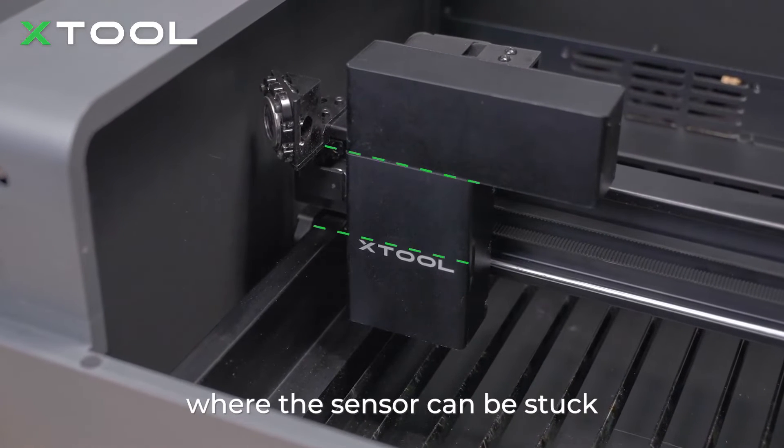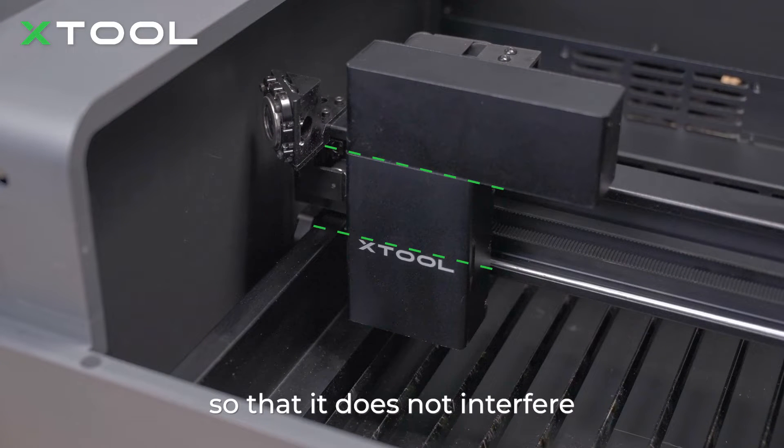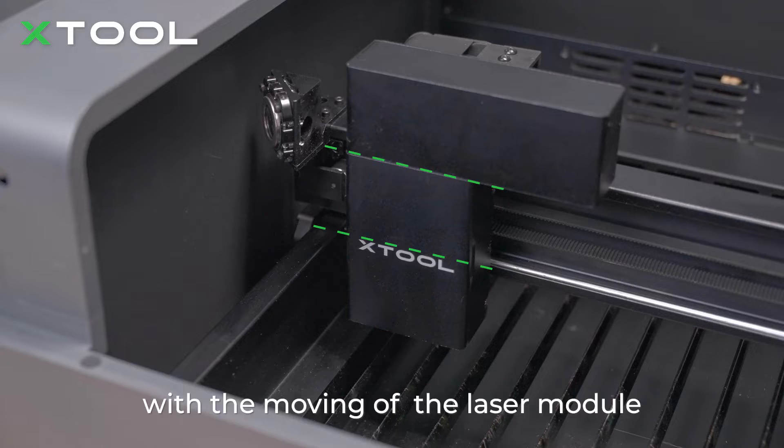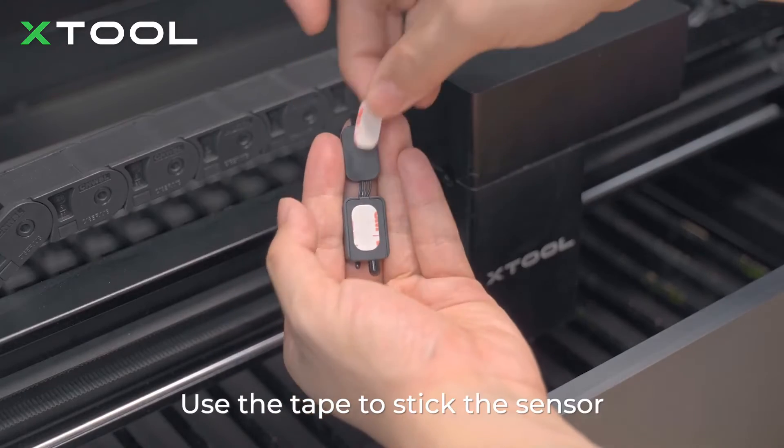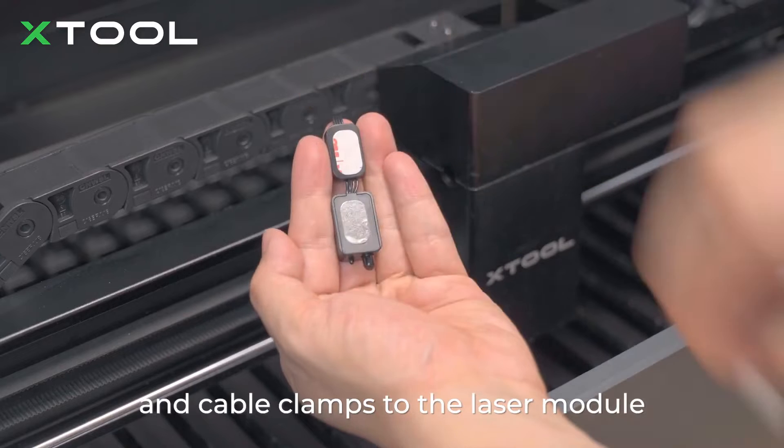Determine the position where the sensor can be stuck so that it does not interfere with the moving of the laser module. Fit two cable clamps on the connection cable. Use the tape to stick the sensor and the cable clamps to the laser module.